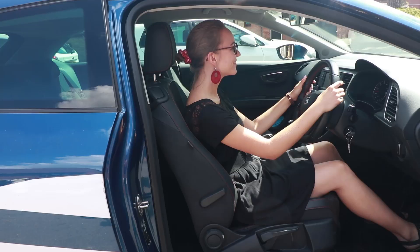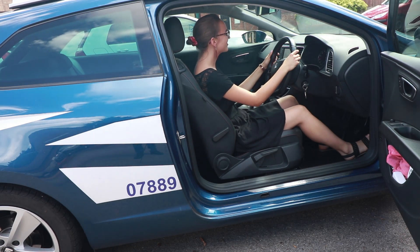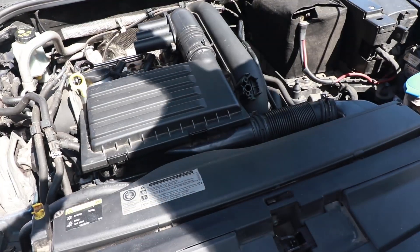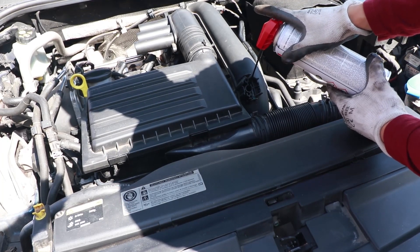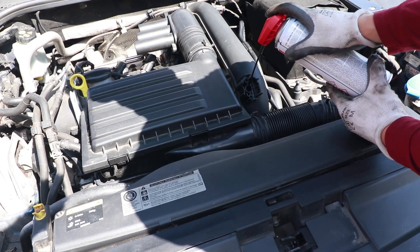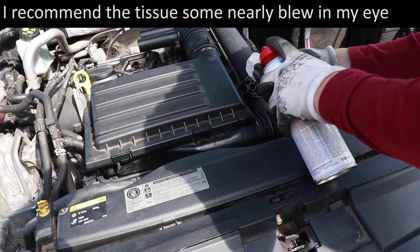Get a handy assistant to rev the engine to about 2,000 rpm. I then decided it was a bit unfair to get my assistant to hold the revs steady for a long period of time, so I used a different method instead. Squirt the cleaner in short bursts until the can is empty. You can hear the engine rpm lower with every squirt. If you squirt for too long, however, you may stall the engine, so be careful.